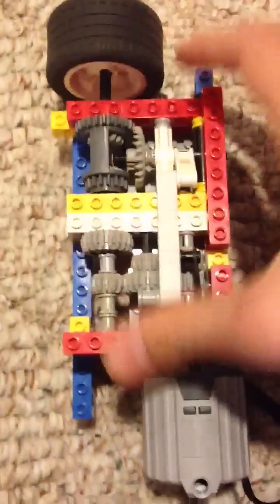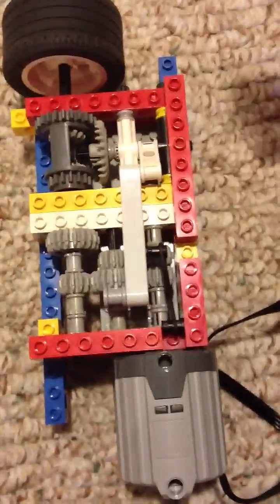Here's my two-gear automatic shifting gearbox. It shifts two gears and does it automatically depending on the pressure on the tires. I was going to put this in the car but it didn't work out.